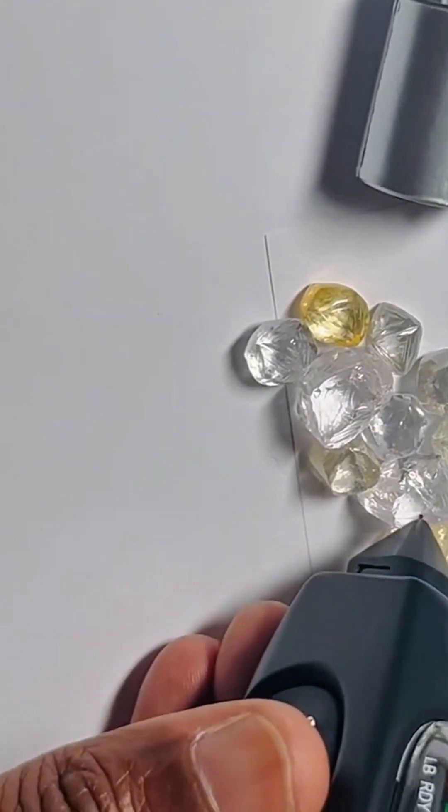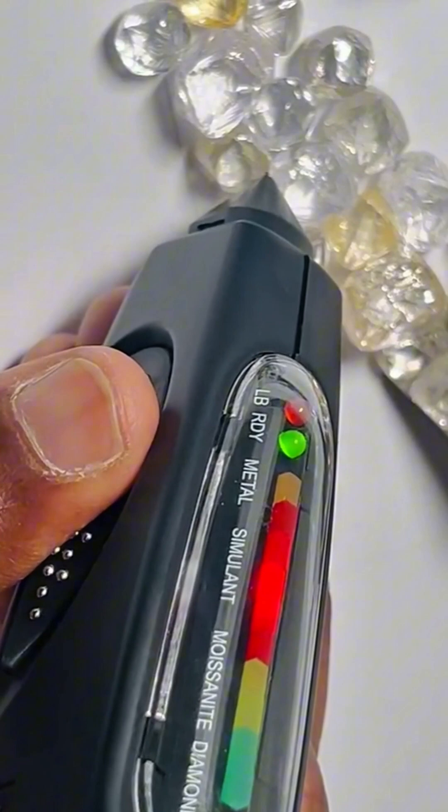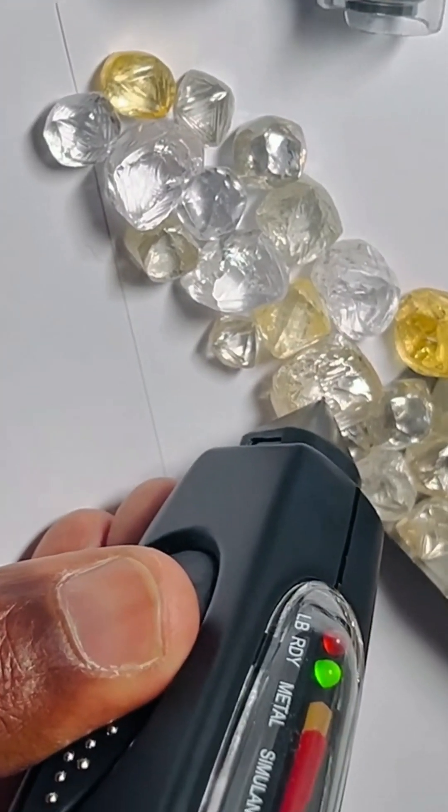Before the cut, before the fire and brilliance, every diamond begins here. And with the right tools, we separate the real from the replicas.